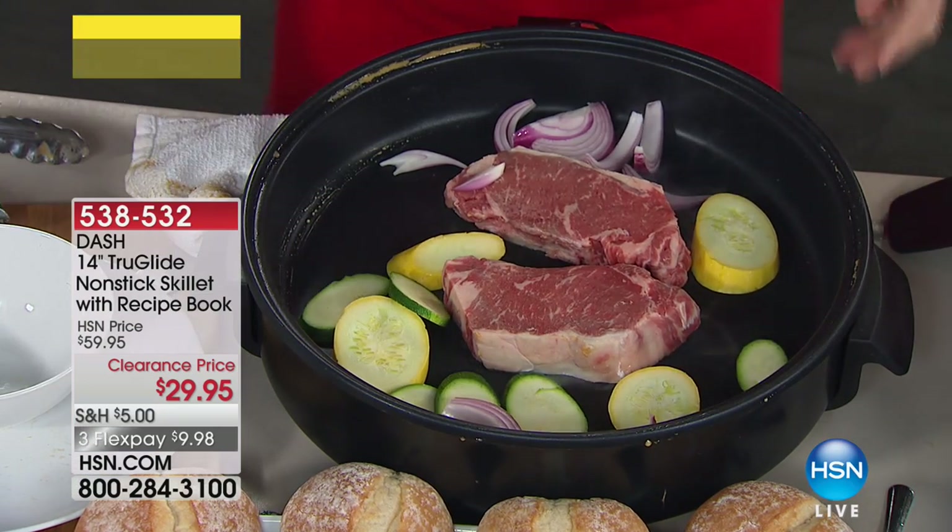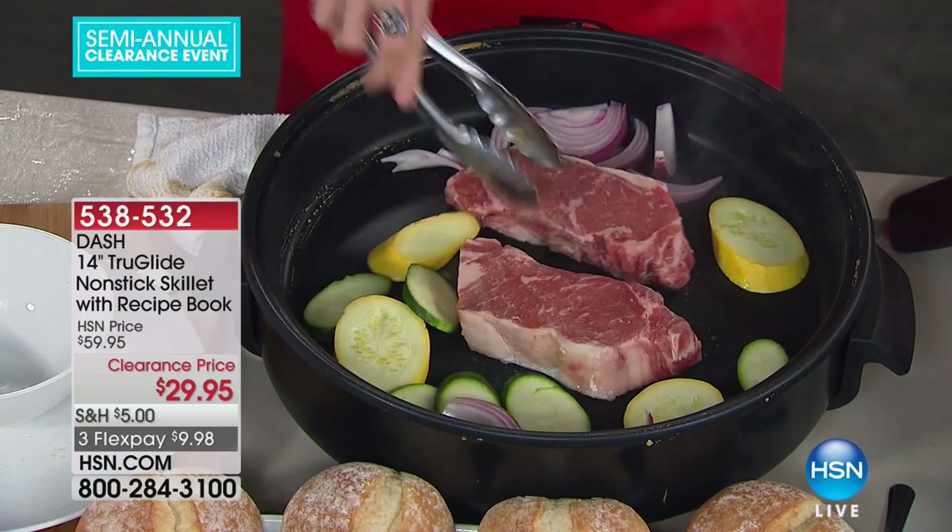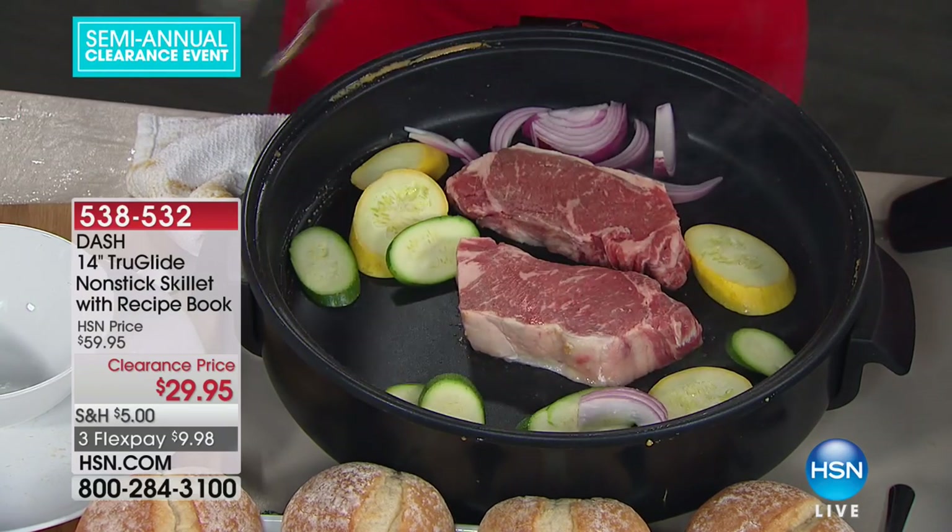Everything about this is fantastic. Whether you're cooking for a house full of folks or just a few very hungry people, or maybe you're the kind of person who likes to cook a lot all at one time so you don't have to cook every day — this allows you to do that. You can freeze things, portion things out, and it allows you to do that because it's so big.